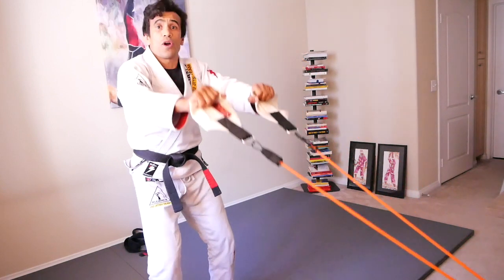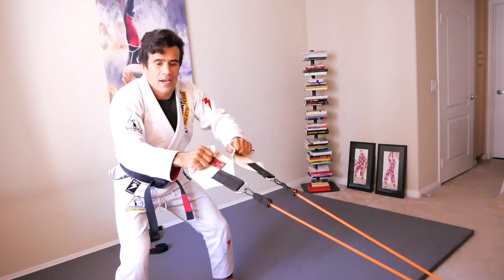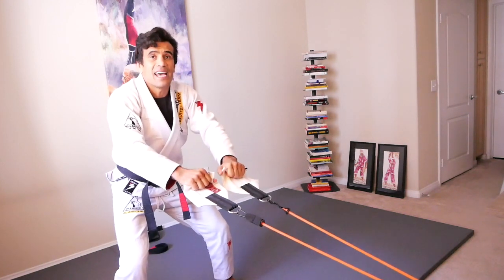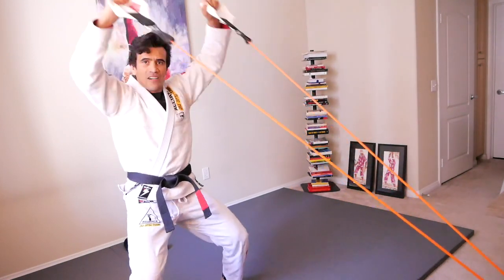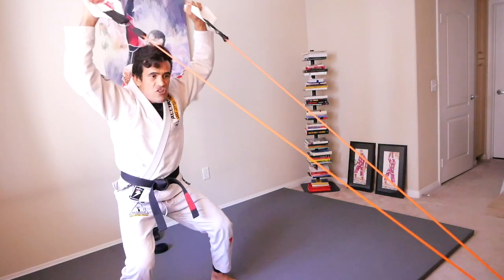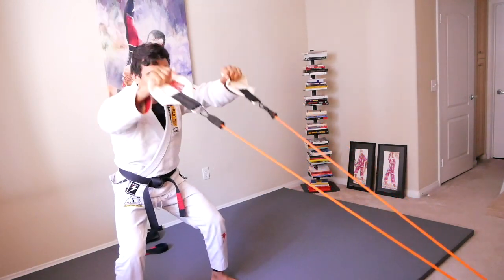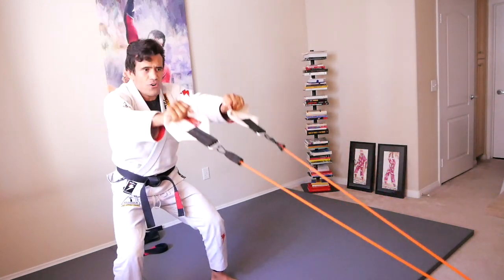Next one — we're going up again. Get set, are you ready? Remember, between sets we rest for 10 seconds. Action. You can bend your legs as well, and then it's also isometric for your legs.